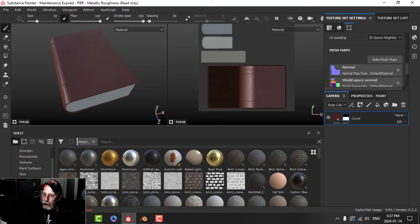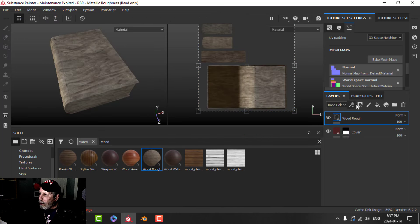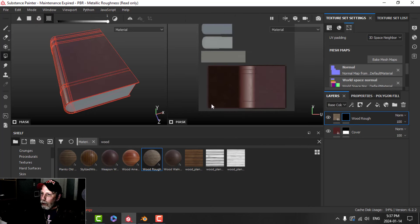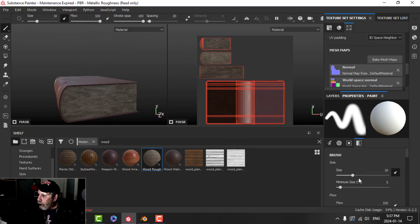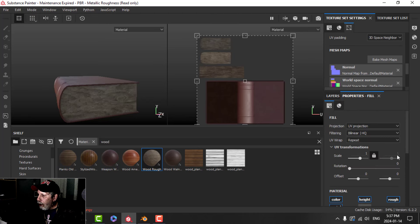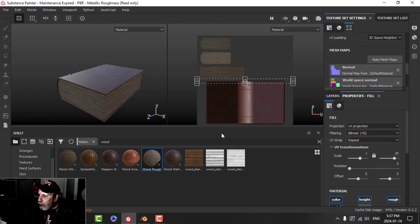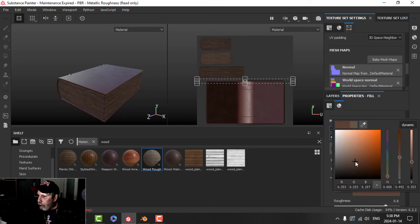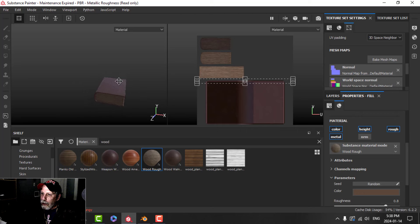For the paper I'm going to use wood — grab the Wood Rough material, drag it in. I don't want it everywhere, only on the paper, so add a black mask, Polygon Fill, UV Chunk, and drag over the paper UVs. It looks like wood right now, so let's fix that. On the main layer, go to the scale and uncheck the lock so I can change one axis independently — set it to around 20 for my model. That gives the appearance of paper. I can tweak the color to make it look a little older.